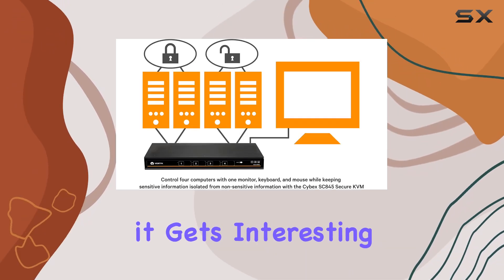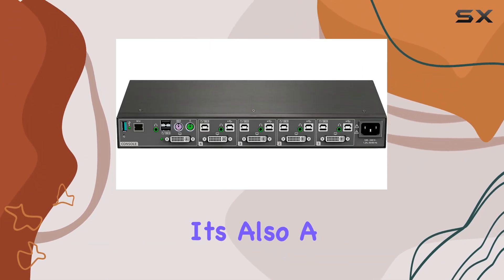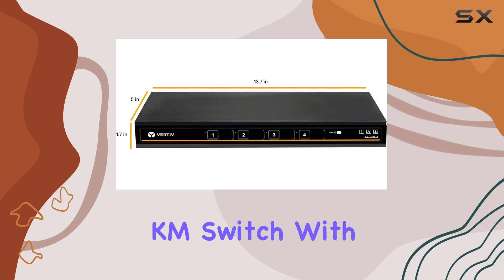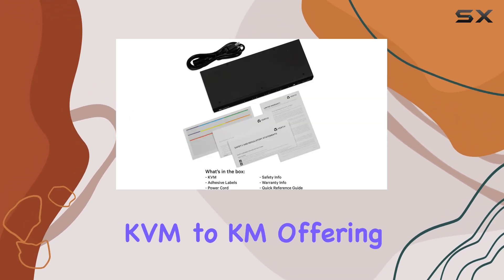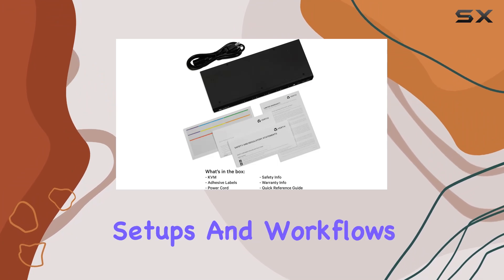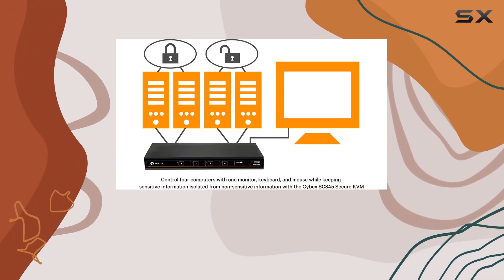But here's where it gets interesting. The SC800 isn't just a KVM switch — it's also a KM switch. With a simple hotkey, you can repurpose the device from KVM to KM, offering versatility for various setups and workflows. This dual functionality adds incredible value, saving both space and money.